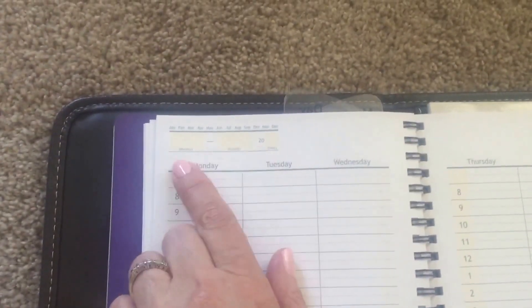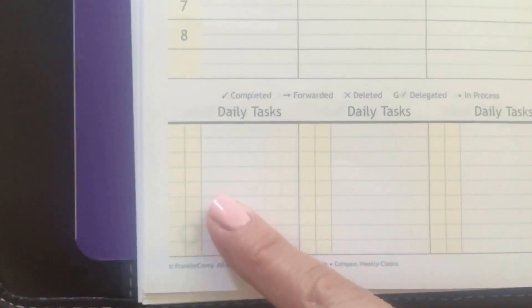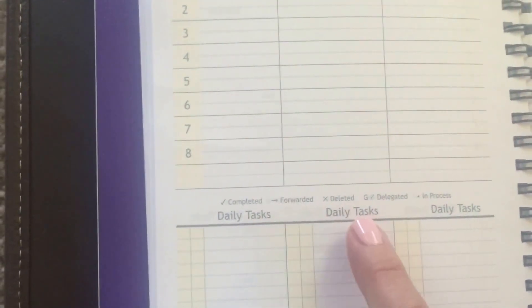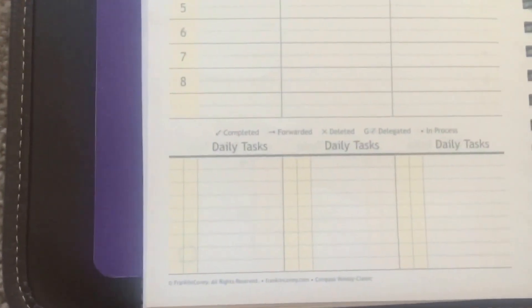When you go to the day part back here, it has Monday through Sunday — so it starts with Monday. You just put the beginning and end date for that week. It has the times in there so you can fill in specific times. At the bottom it has daily tasks with a checklist, which is wonderful. And then it has completed, forwarded, deleted, delegated, or in process — so it has a little bullet journaling system if you're trying to start working with something like that.